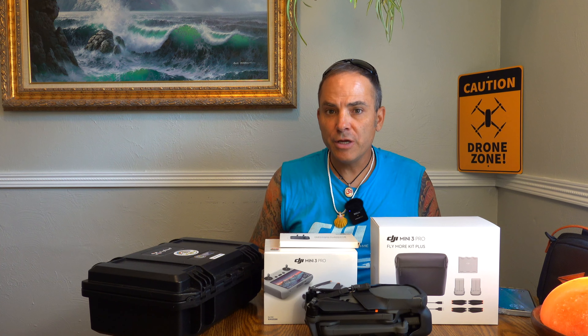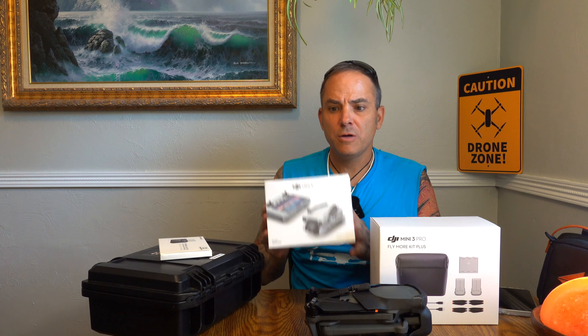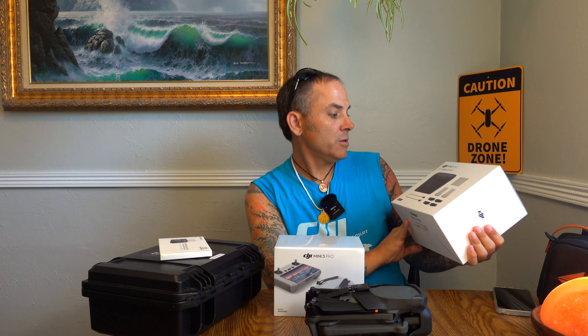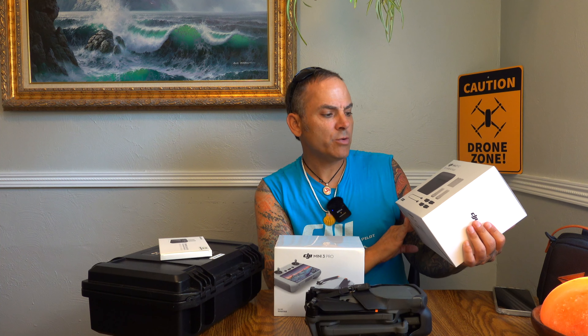I just got a delivery in the mail, and as you can kind of see, we got the DJI Mini 3 Pro and the Fly More Kit Plus. So this is the larger capacity battery — plural, I believe there's two in here — with the charging hub and some props.